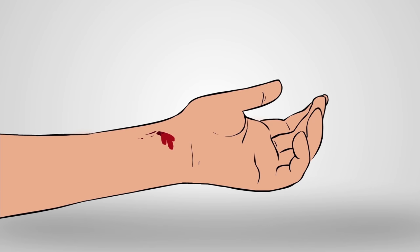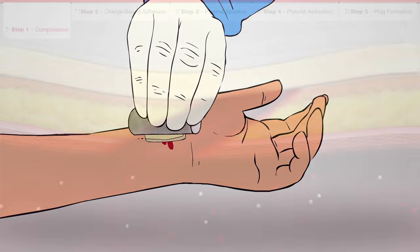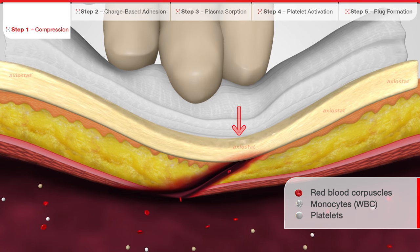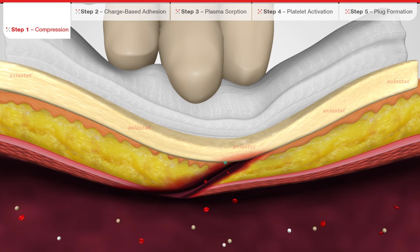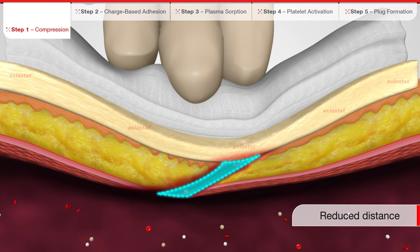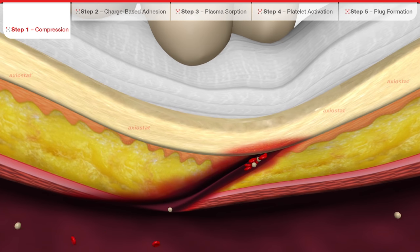This process can be explained in five simple steps. When Exeostat is applied to the bleeding site with compression, the pressure constricts the wound along with the blood vessels and the surrounding tissue. This creates a mechanical barrier that temporarily stops the bleeding. It also reduces the distance between the surfaces and the length of the wound, thereby facilitating the process of hemostasis.